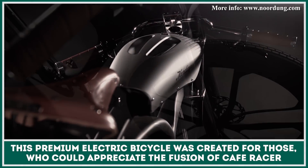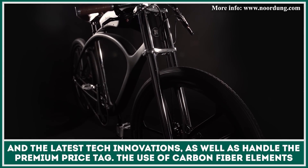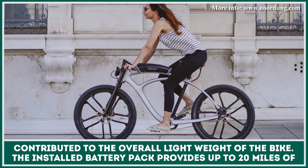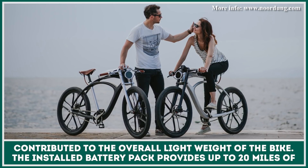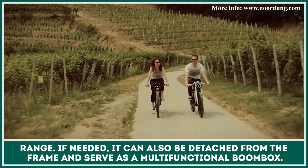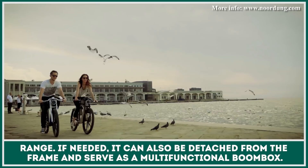This premium electric bicycle was created for those who could appreciate the fusion of Cafe Racer design and the latest tech innovations, as well as handle the premium price tag. The use of carbon fiber elements contributed to the overall lightweight design of this bike. The installed battery pack provides up to 20 miles of range, and if needed, it can also be detached from the frame and serve as a multifunctional boombox.